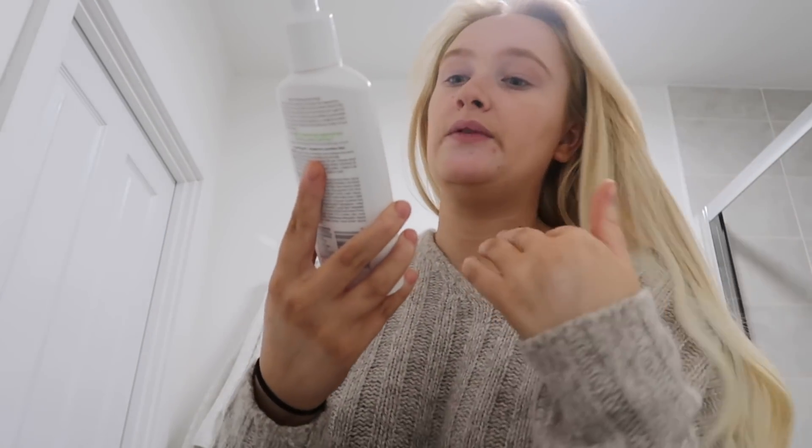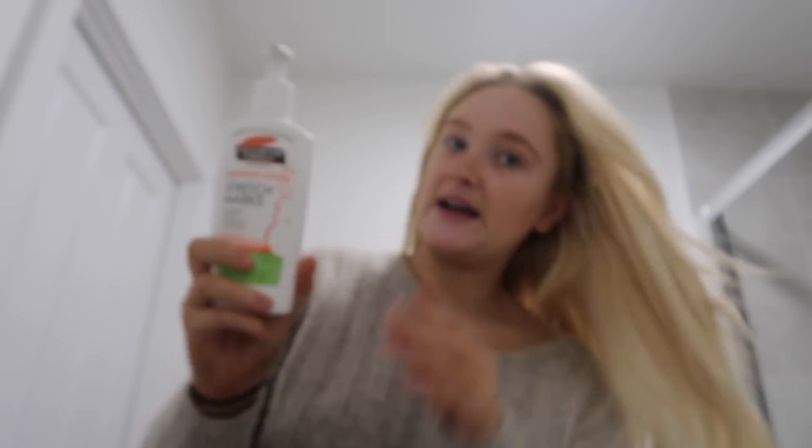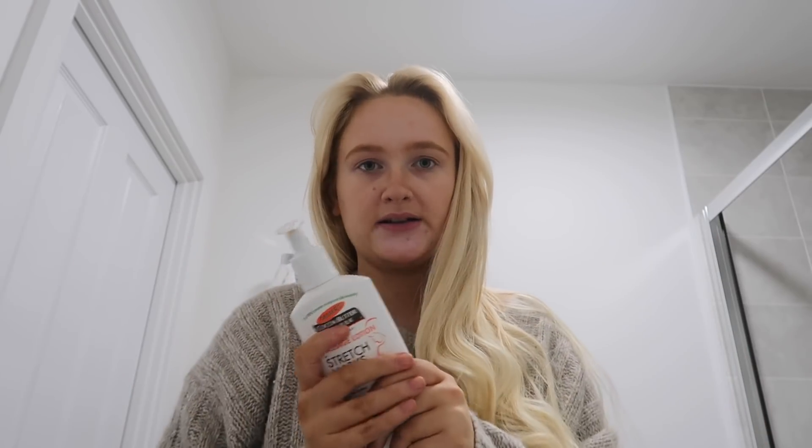I'm going to film a couple of TikToks — a Dyson Airwrap one and one on how I care for my extensions. If anyone wants to know how I look after my extensions, head over to TikTok for that. I also want to quickly mention this Palmer's Cocoa Butter Formula with Vitamin E — it's a massage lotion and it is so good for stretch marks. I'm not embarrassed by my stretch marks and you shouldn't be either.